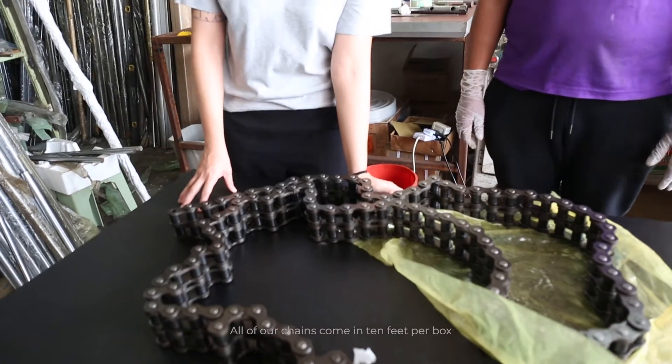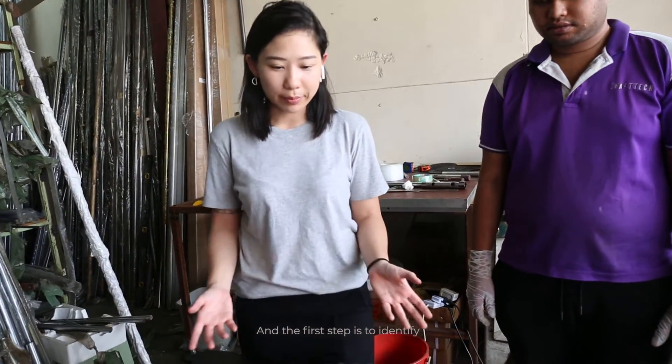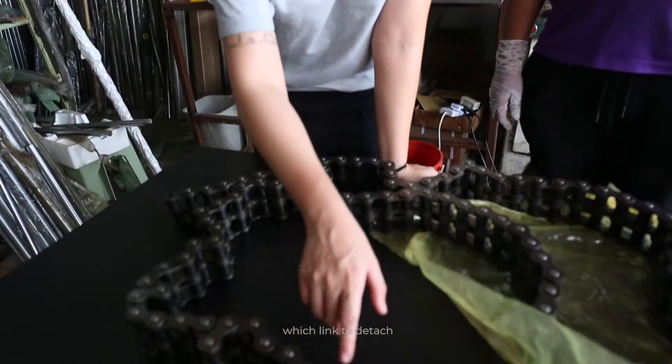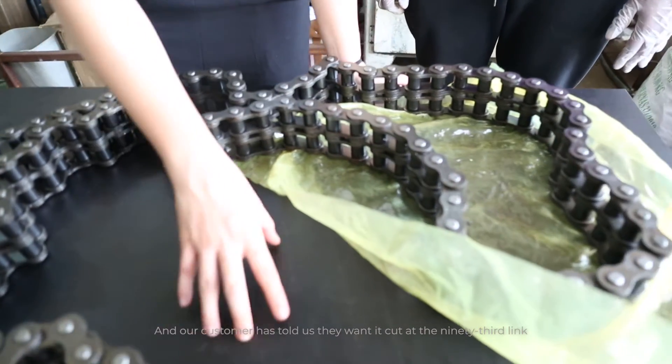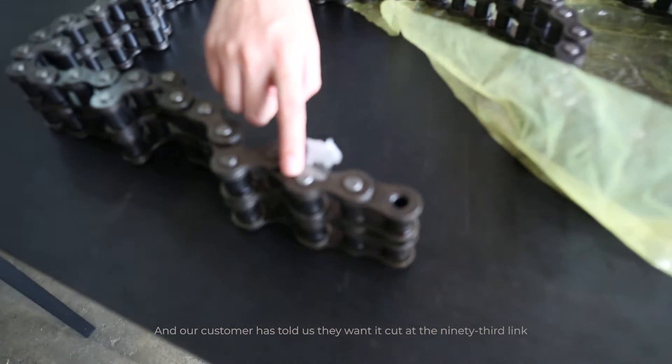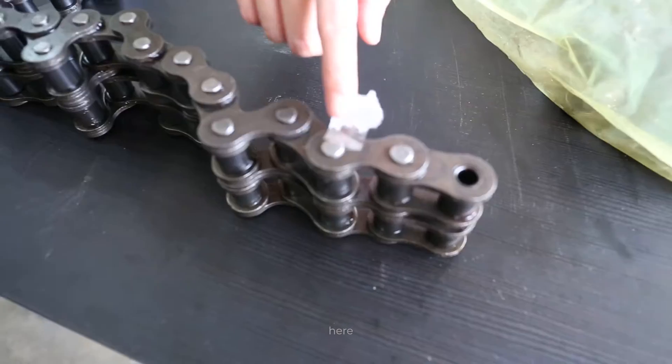All of our chains come in 10 feet per box, which is about 3 meters. The first step is to identify which link to detach. This is a 95-link chain, and our customer has told us that they want it cut at the 93rd link, which is why we have demarcated it here.